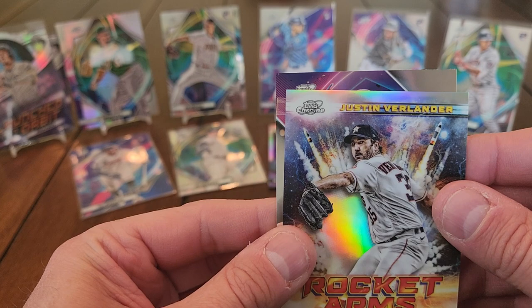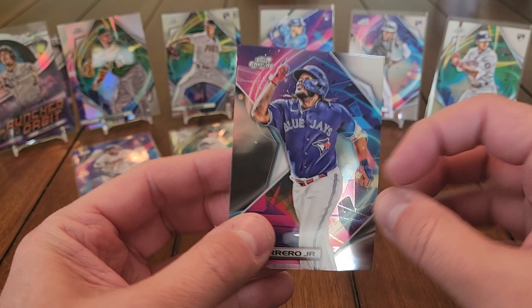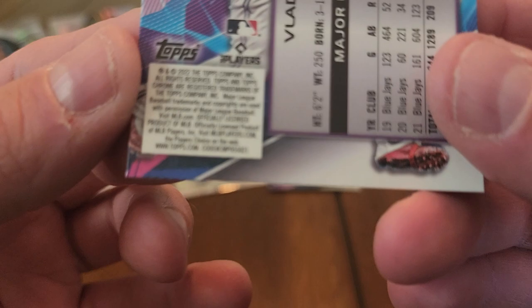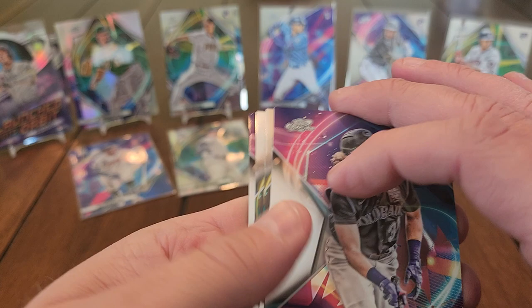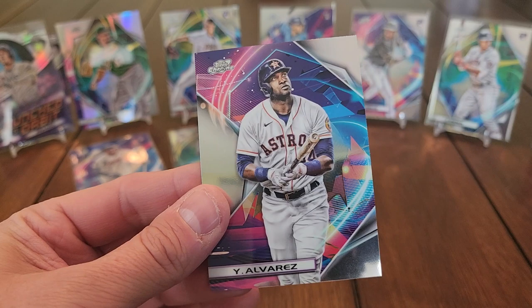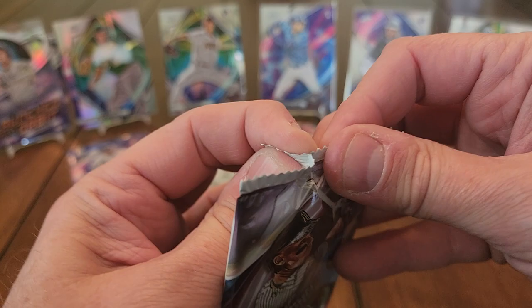Vlad Guerrero Jr. I'm not sure if there are short prints in this set — I'll go back and check. Two packs left. All-base pack here: Ryan Vilade, Chris Bryant, Reed Detmers, and Yordan Alvarez. The last pack — I really want more of this, it was a lot of fun.